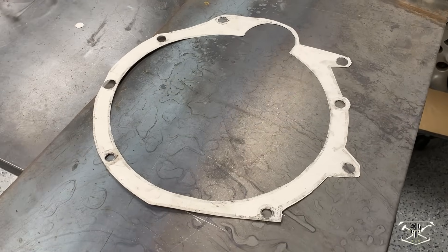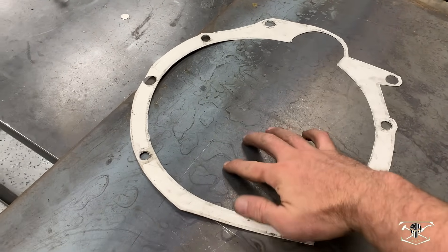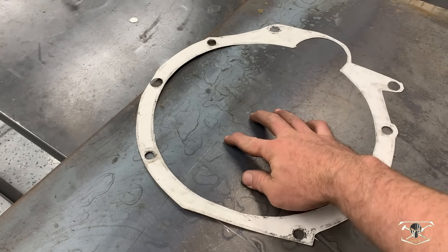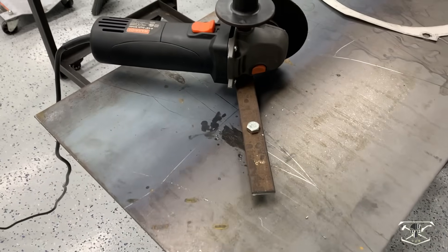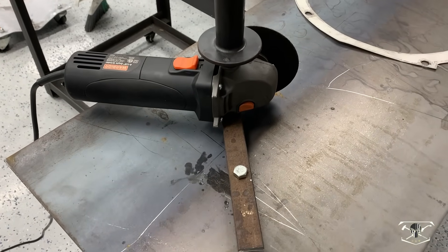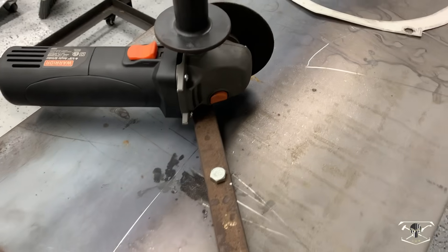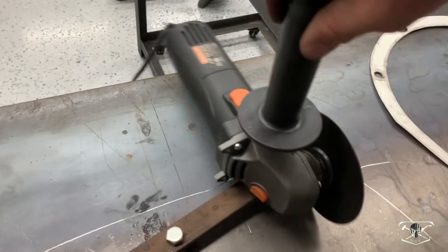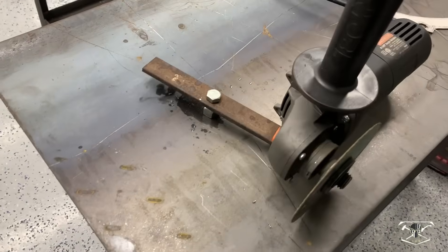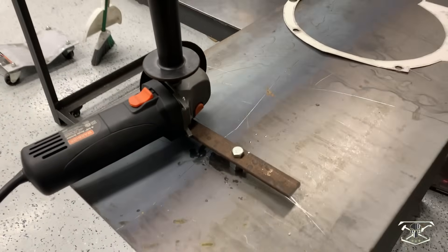So I have my template all cut out, and as you can see, I have this 11.5 inch diameter circle in the center we have to cut out, and I lack the proper tools to do that. However, I'm cool with coming up with sketchy stuff, and this is what I came up with — just my angle grinder attached to a piece of one-inch bar that pivots it to 5.75 inches. This should give me the correct inner diameter. We're going to turn this thing on and it's going to come around and cut us out the circle, hopefully.